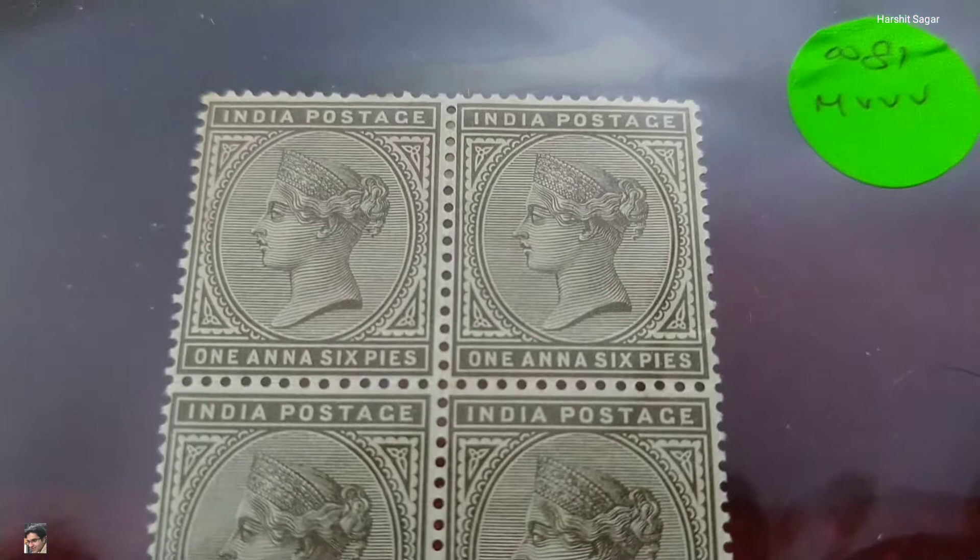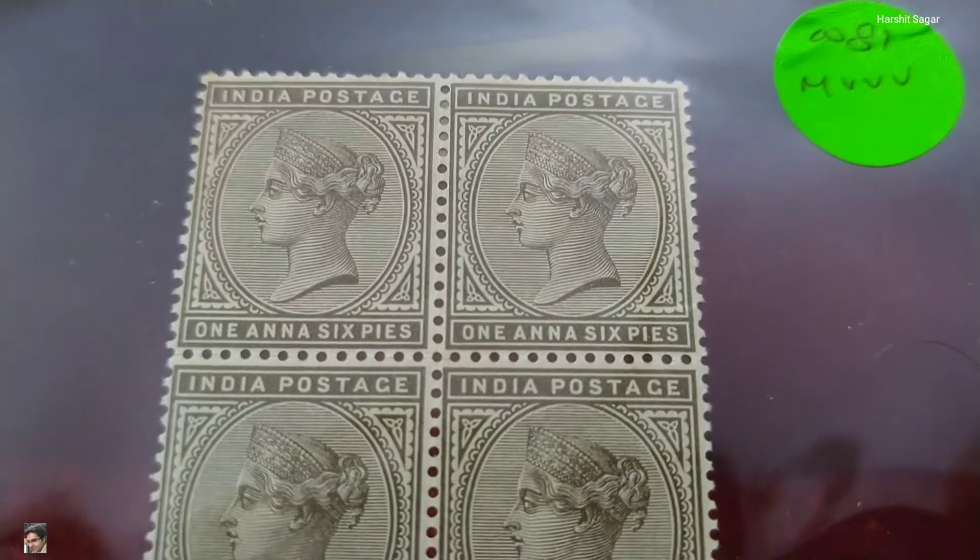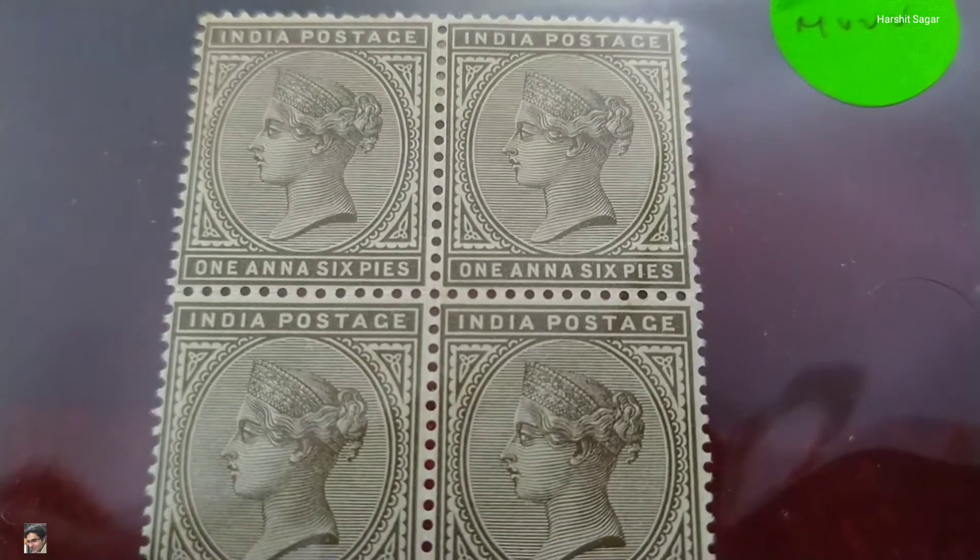It has two denominations in it — Ana and Pais. It is a one Ana and six Pais stamp.